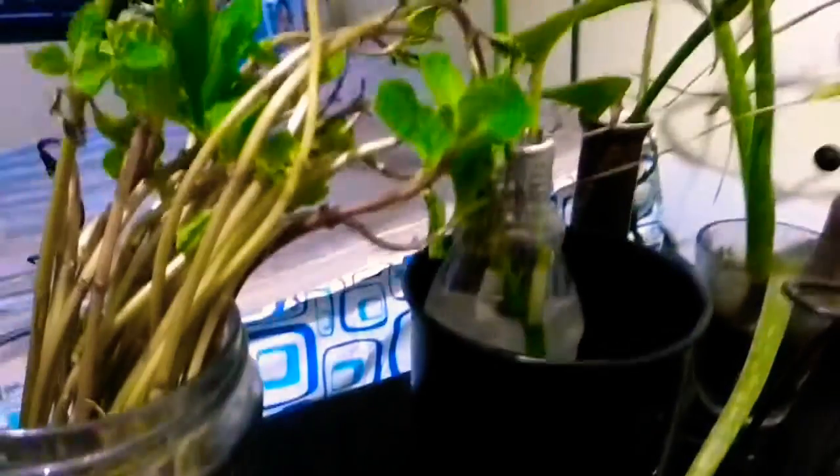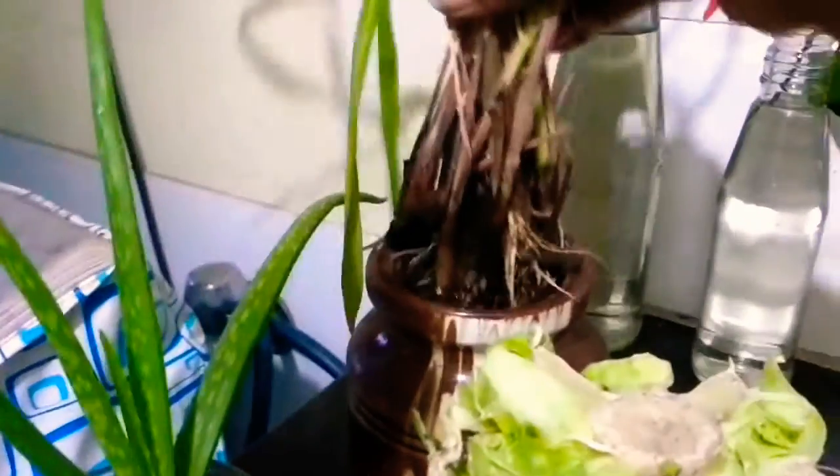These are again bunny plants. And this is one of the aloes grown in a glass. This is again another cabbage — I'm trying to root it in water. Then this is again lemongrass which I'm trying to root in water — the roots are developing beautifully.